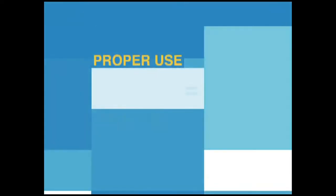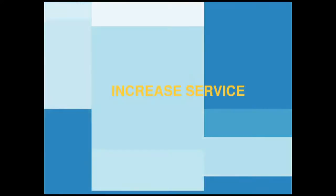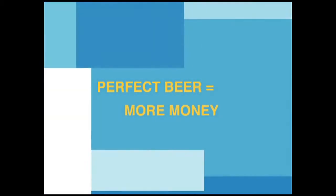This series of training videos will teach you how to properly use your TurboTap products in a way that maximizes the benefit to your venue and facilitates the pouring of draft beer. Let's begin.